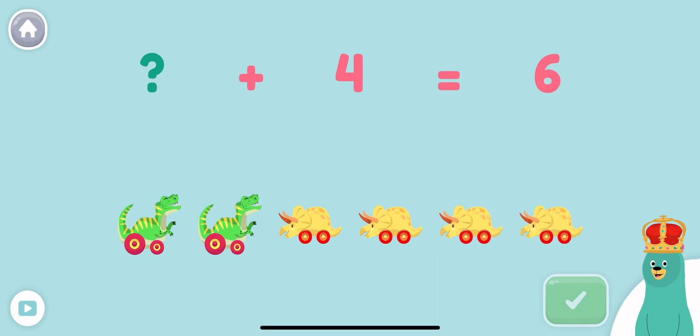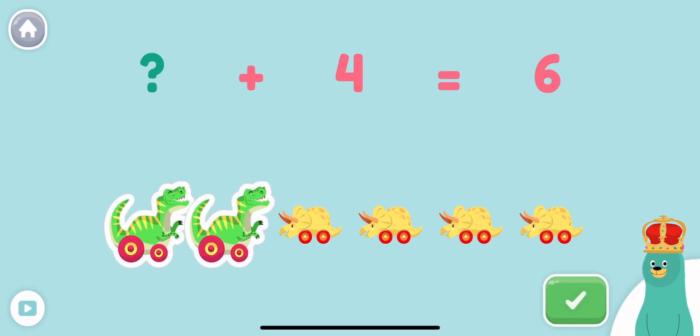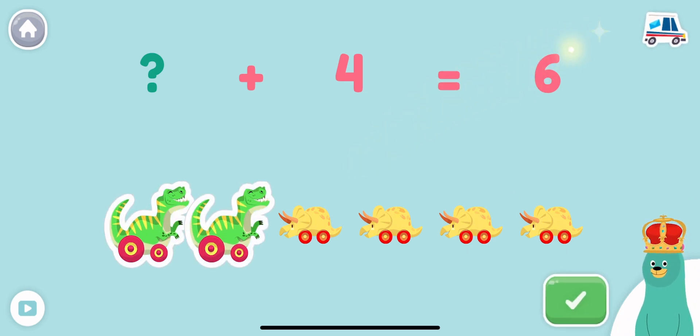What plus four equals six? Tap and count the green dinosaurs to find out. Two plus four equals six.